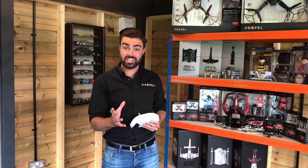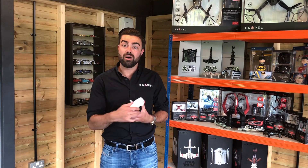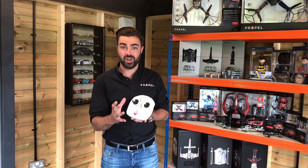In this section of the video I'm going to teach you how to trim our Star Wars line of drones. Our controllers don't have any trim tabs on the top, but you can still trim your Star Wars drone.